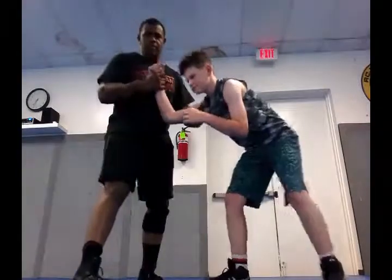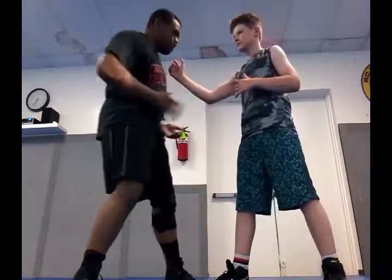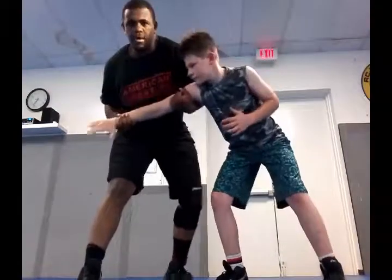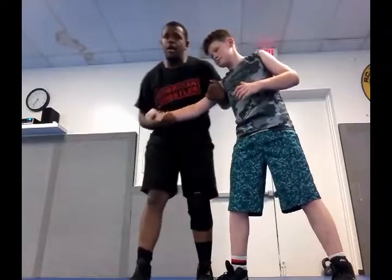Starting right here, grab the Russian tie any way you can — either starting from the collar tie or you work for it. Most likely you're going to end up working for it, but if your opponent is going to go for the collar tie, by all means take it.